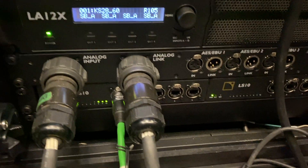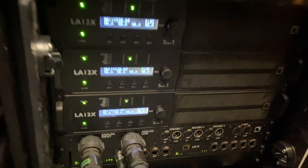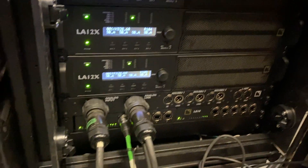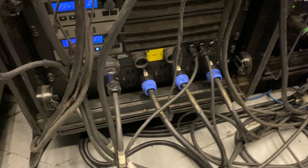We've got a couple new toys this round — we got the new L-Acoustics LA Rack 2s. These are fun, super powerful. I'm driving KS28s with that rack. The rest of the system we're running the older LA8 racks.